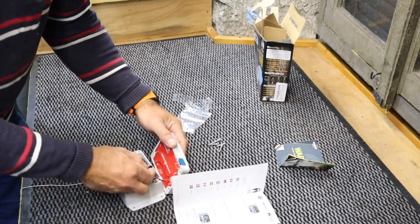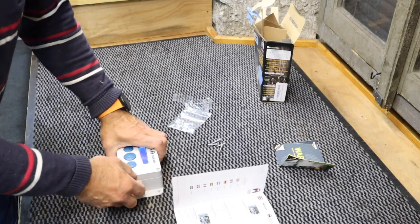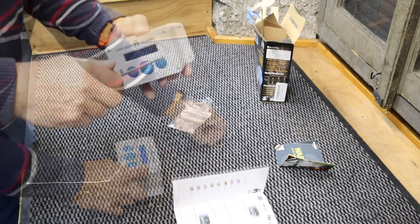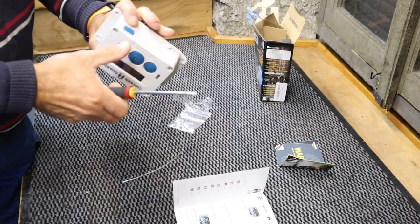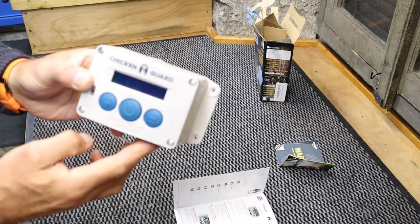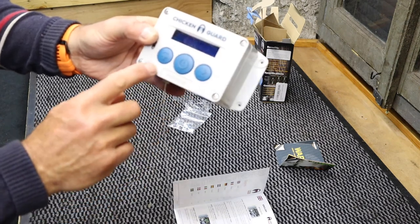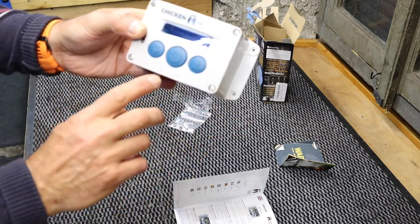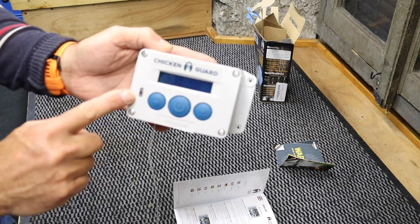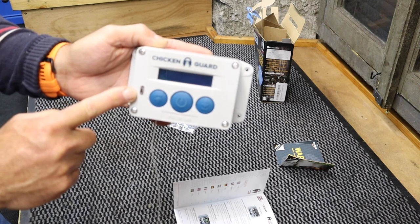I'm going to connect this now, put that on, and screw these in — the manual says not to use a power tool. So all the indoor installation is done. As you can see, this is a Chicken Guard Premium, which means it does have the photo cell. Hopefully that will work a lot better than my current system, which as you know hasn't been working too well.